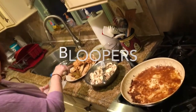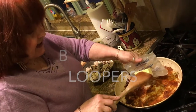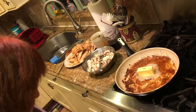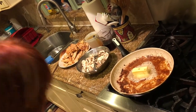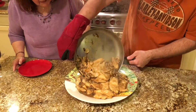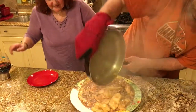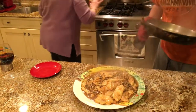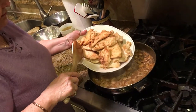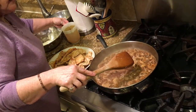I sautéed all the chicken cutlets. Now I'm going to add a half a stick of butter — normally I would add more butter because... [outtake] Now what I'm going to do is add all the chicken — actually I'm sorry, I'm going to add the chicken.